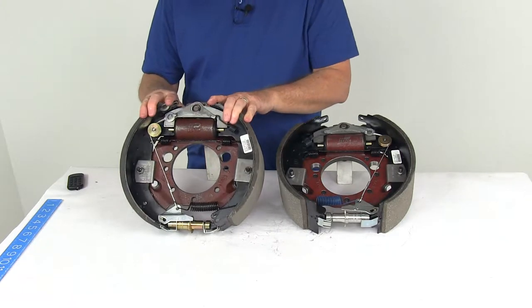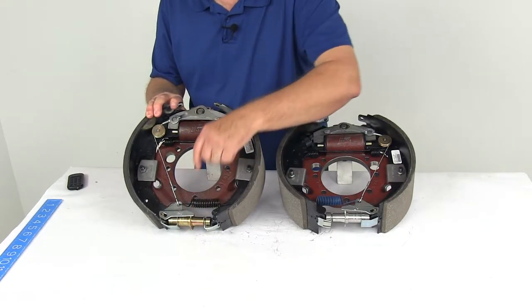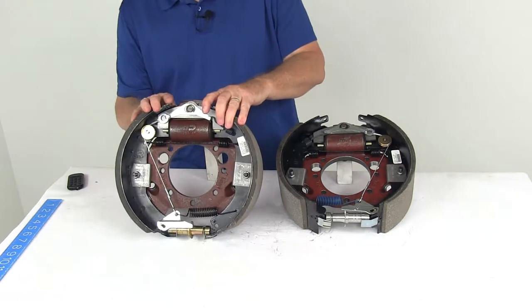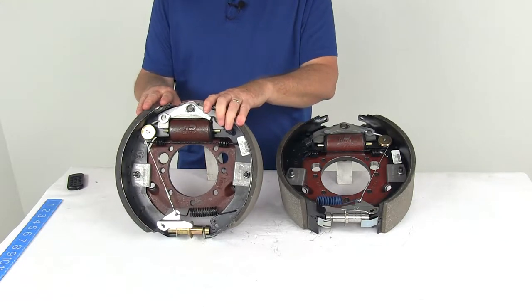These are self-adjusting brakes, and you can tell that by the cable that goes around the pulley and down to a lever that automatically adjusts the adjustment gear to get you the right braking. Self-adjusting brakes will automatically adjust to deliver optimum performance and braking power, with no need for manual brake adjustments — they adjust themselves.